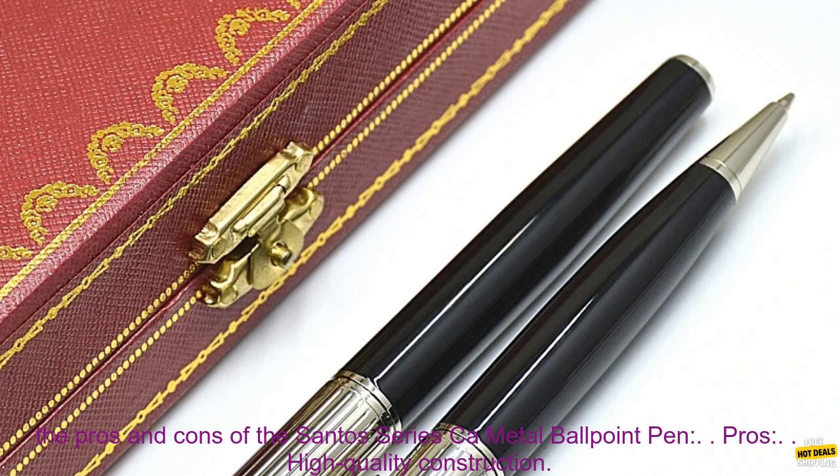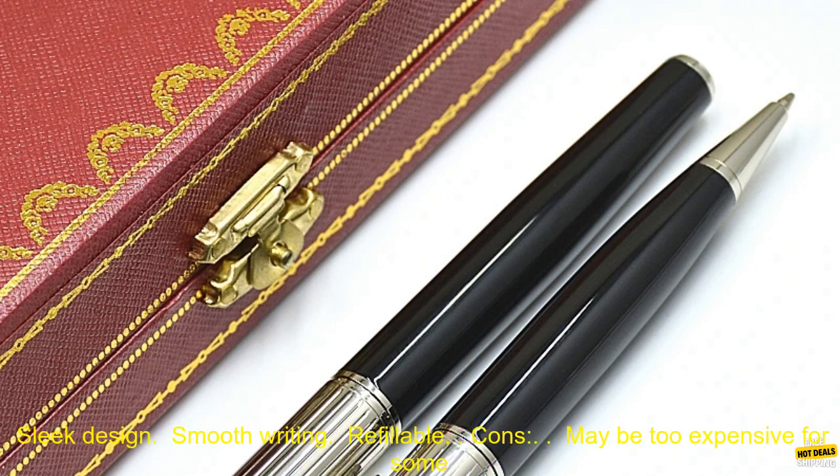Here are some of the pros and cons of the Santos Series CA Metal Ballpoint Pen. Pros: high quality construction, sleek design, smooth writing, and refillable.